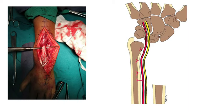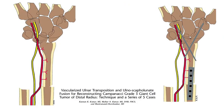What we basically do is take out the tumor in total along with about one to two centimeters of normal bone. The illustration on the right side shows the defect that is left. We then transfer the ulna along with its vascular supply to fill the defect, fix the proximal end with a plate, and fix the distal end with K-wires, fusing it to the bones of the carpus or wrist.